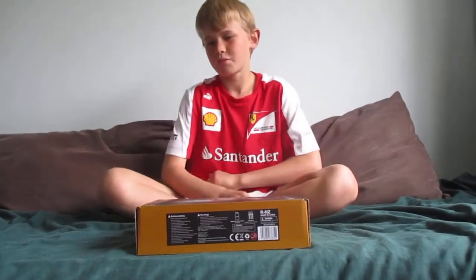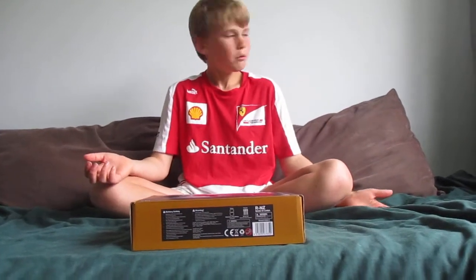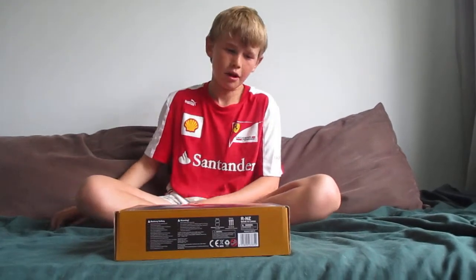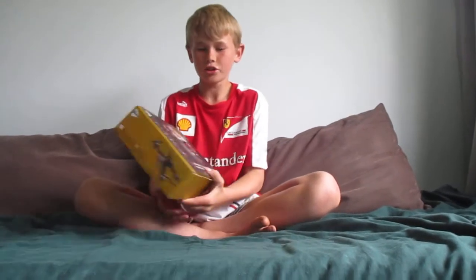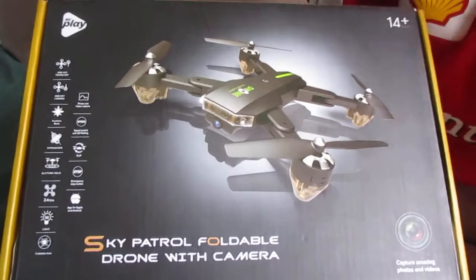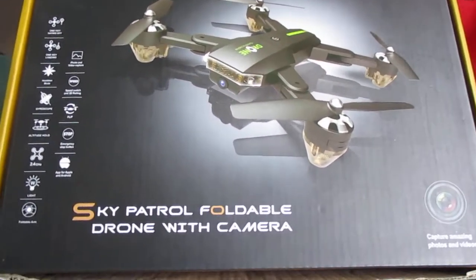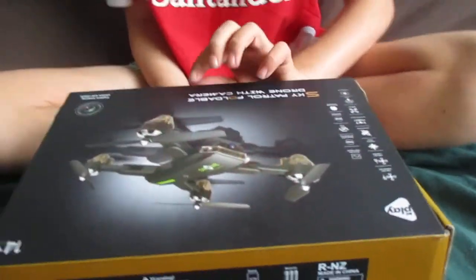I've been asked this question all the time: what's the best drone you can get for the cheapest price that has a camera? It wasn't easy, but I've found one. It's a hundred dollars and it's called the Sky Patrol Foldable Drone with Camera. On first appearance, it looks quite good — not too bad for a hundred dollar drone.